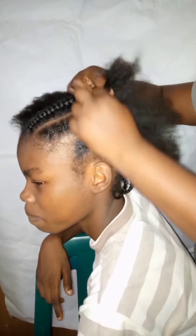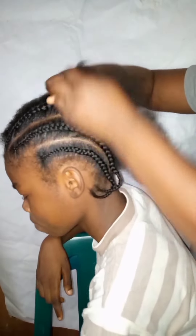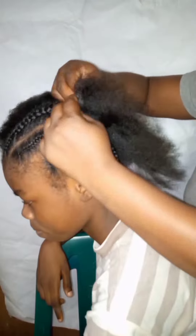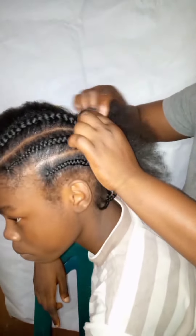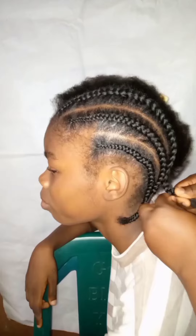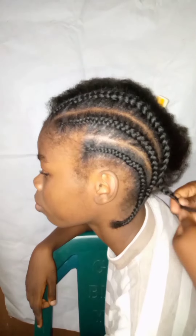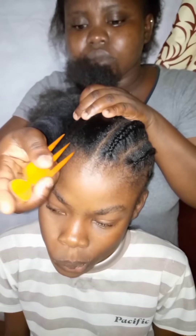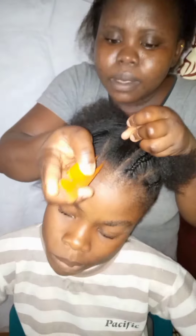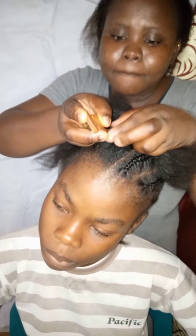Whether you want to make it for yourself, for your kid, or for your customer, try this and you're good to go. This is the process on how to cornrow. If you really enjoyed this video and learned something from it, don't forget to drop a thumbs up and drop a comment to let me know.